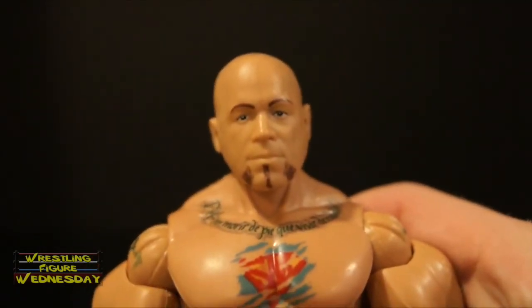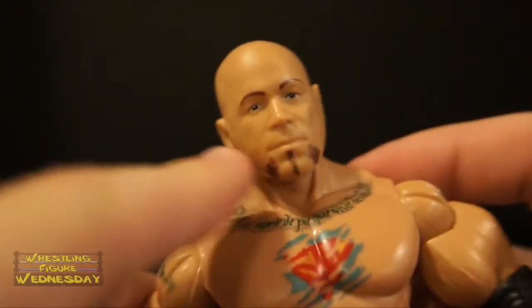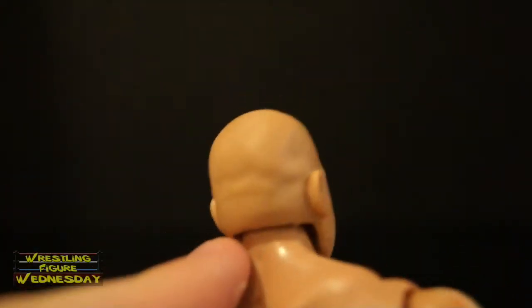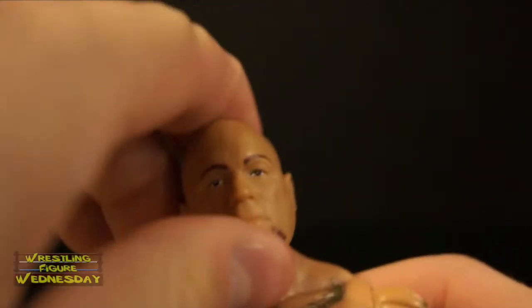As you can see, here's his latest serious head scan. You can see the detail in his facial hair down here, and the wrinkles in his head, which is pretty cool as well. I like when they do that. It's a ball jointed head that goes up and down as well as left to right.